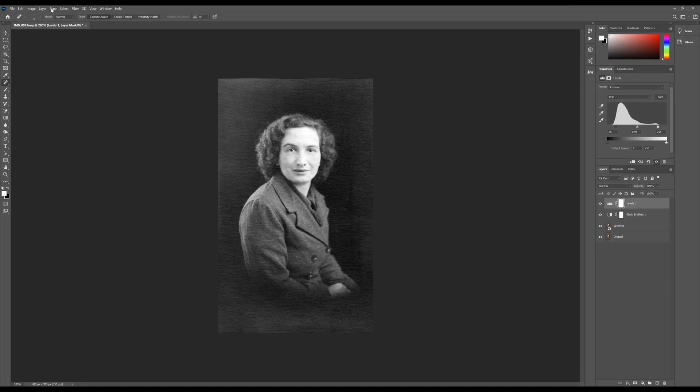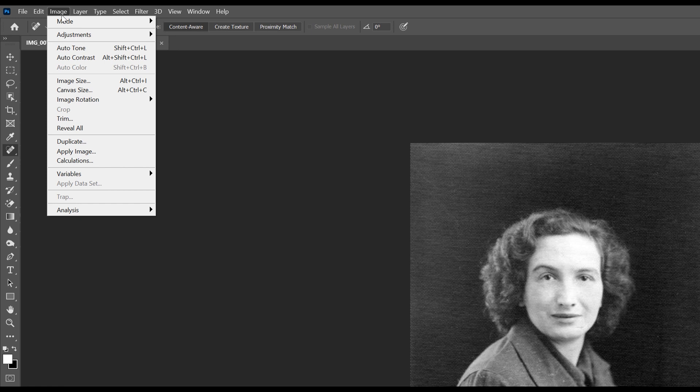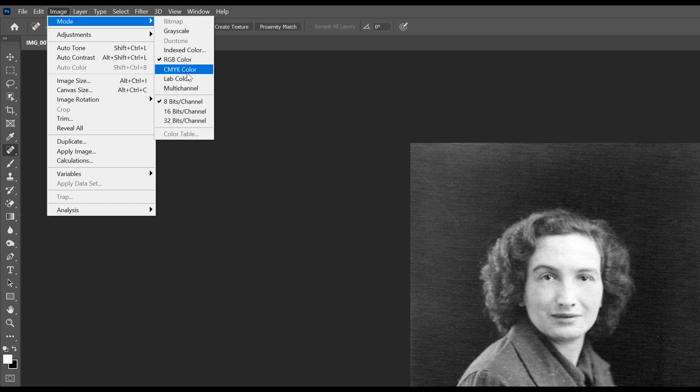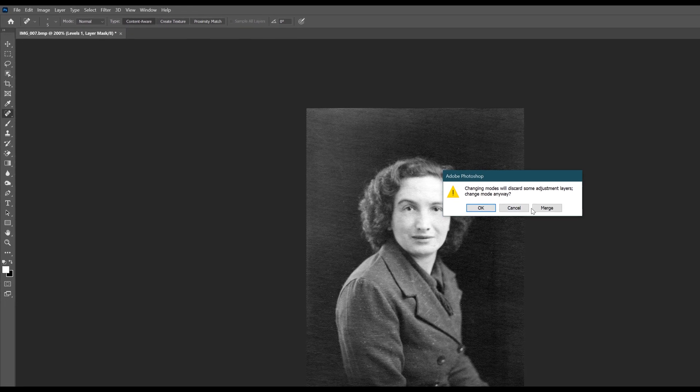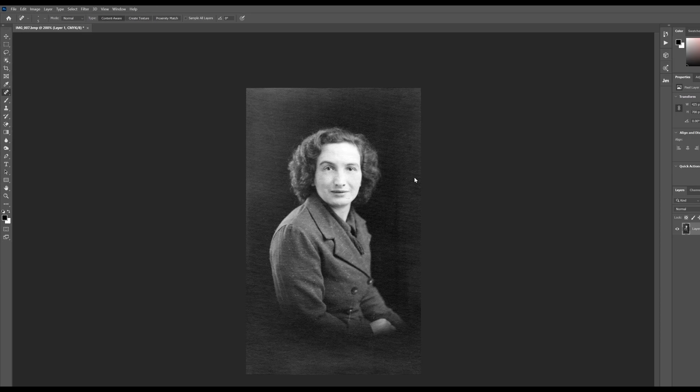Next we need to go up to Image, Mode, and change the colour mode to CMYK. That gives us the four base colours that are suitable for printing. It will ask whether you want to merge the layers, and we will do that - that gives us our starting point, ready to start colourising the image.